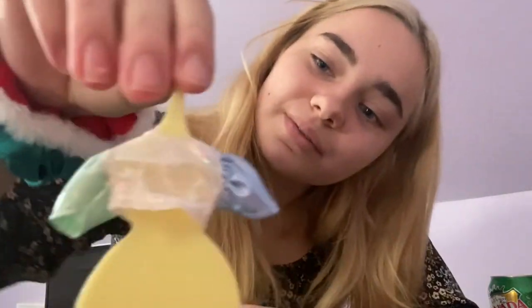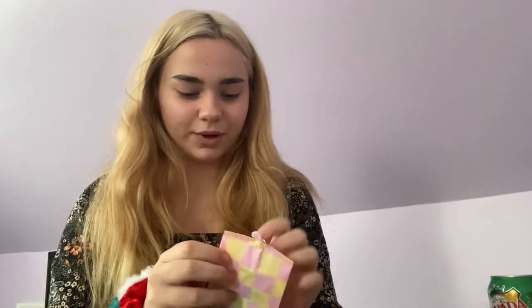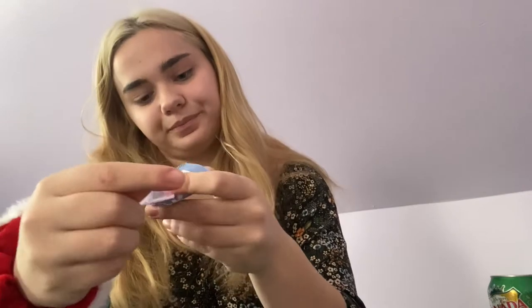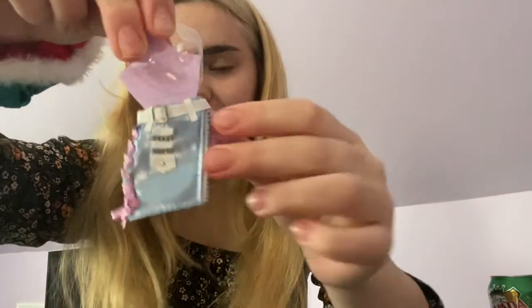I'm not gonna show you that one. That's a really cute outfit shirt — I don't know why it's see-through, but same. I'm just gonna move away from that. Our last little baggie is this adorable skirt. I just love this — I think that's adorable.